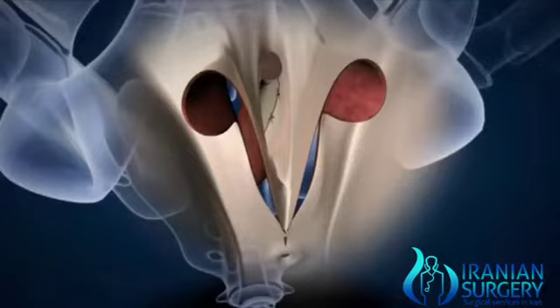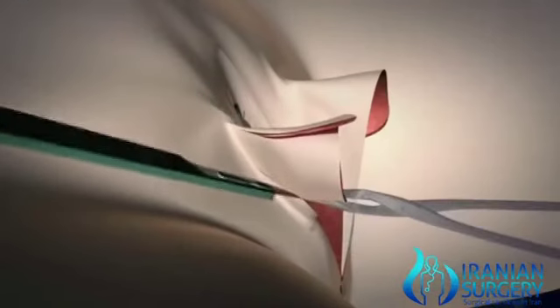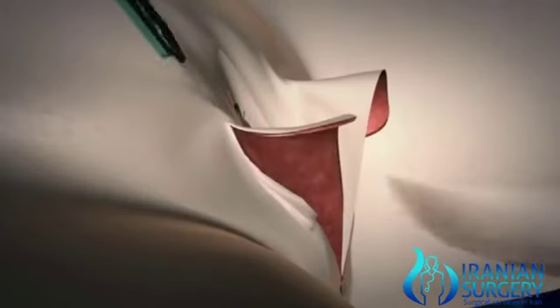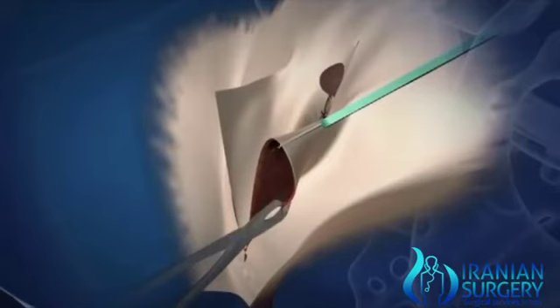Finally, excess skin is removed to achieve the normal shape of a vagina. This is followed by skin repair, and this is where the gender reassignment surgery ends.